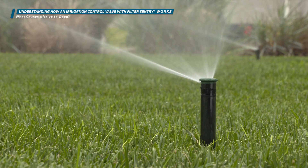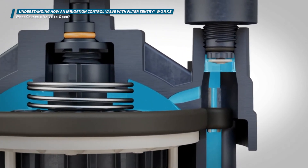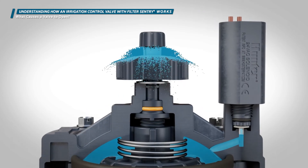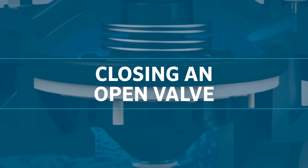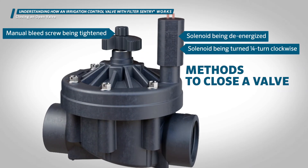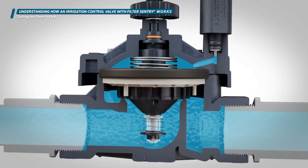Hunter valves can also be opened manually by turning the solenoid a quarter turn counterclockwise to lift the plunger off the seat. The bleed screw on top of the flow control handle can also be used to evacuate water externally from the bonnet chamber, allowing the valve to open. To close the valve, reversing the operation will cause the exhaust port to be closed, allowing pressurized water upstream to flow through the metering port to refill the bonnet chamber, creating the force required on top of the diaphragm to close the valve.